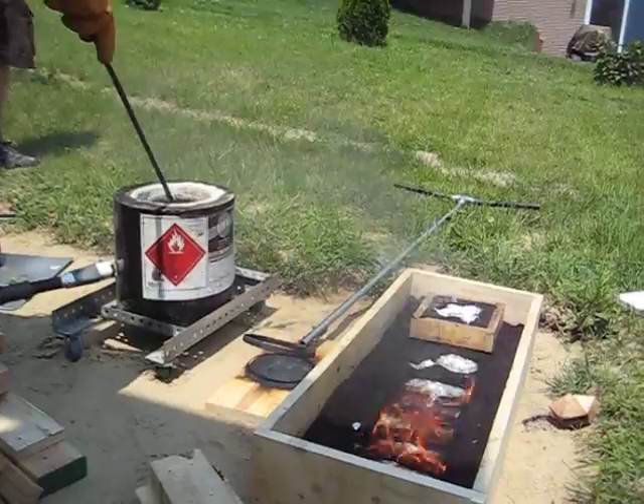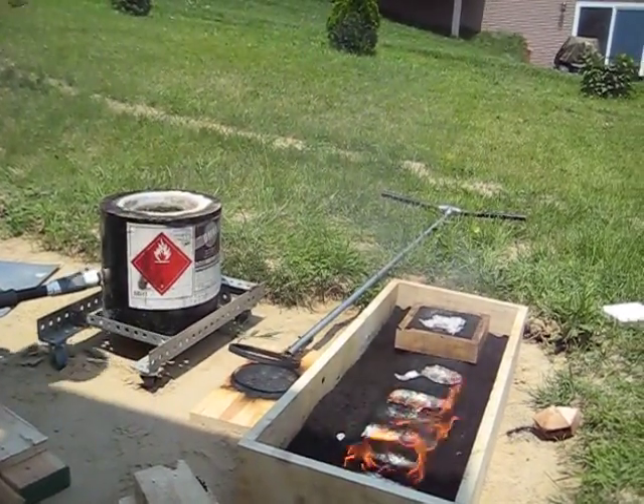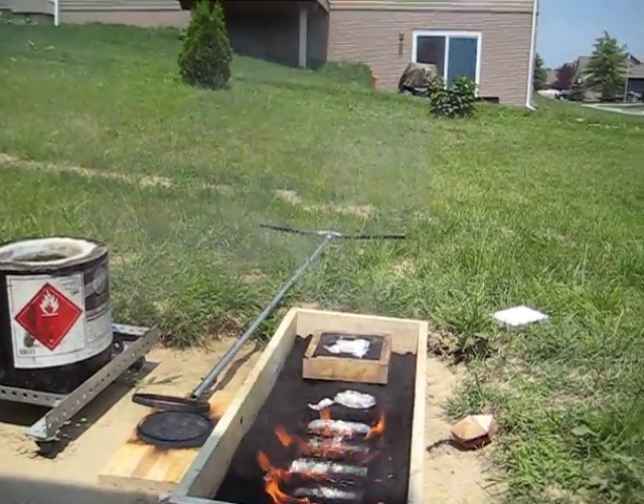You should get a board to put on top of that so it doesn't burn so much. You should cover that. Put that clean? Yeah.